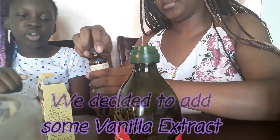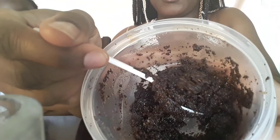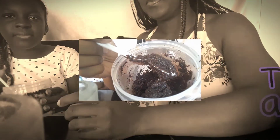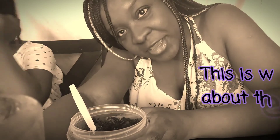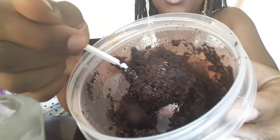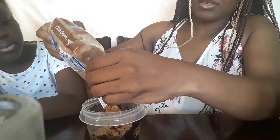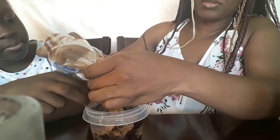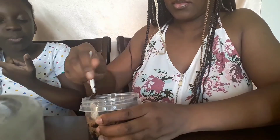Now we're putting vanilla extract in it. It kind of looks like cake batter! Let me see — yeah it really does look like cake. I'm going to add a little bit more brown sugar. The brown sugar smells really good and it really smells like a latte — yeah, like a cappuccino. That smells really good.